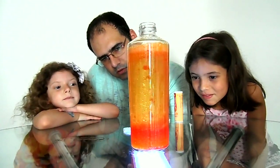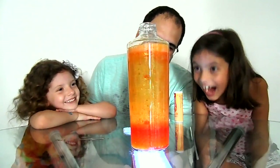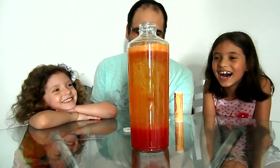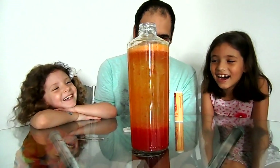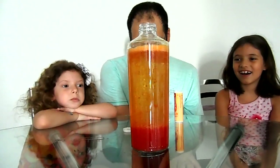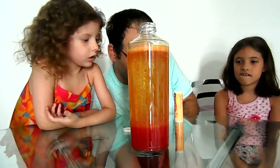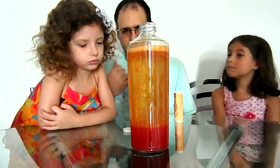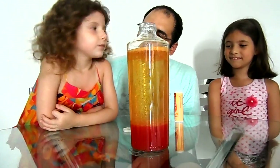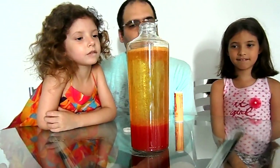A pastilha está subindo! And then, what did you think of our volcano? It was really cool! It was really cool?